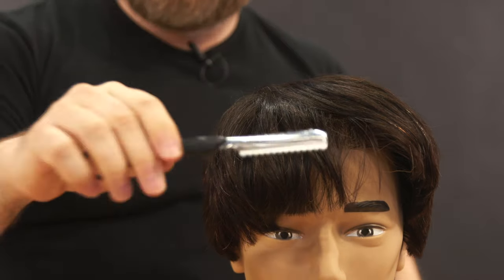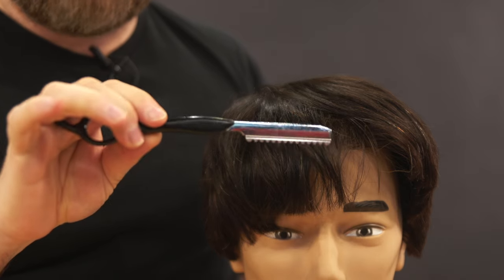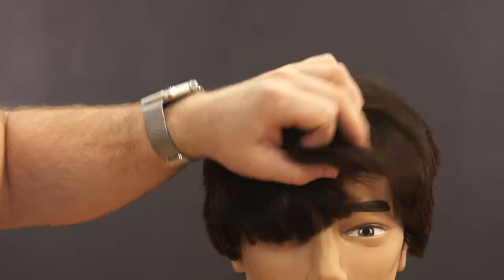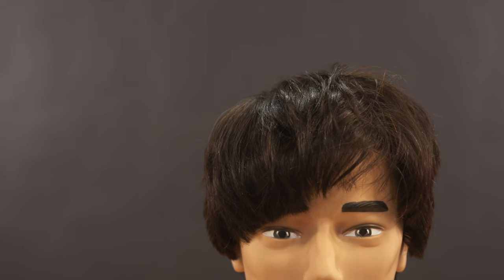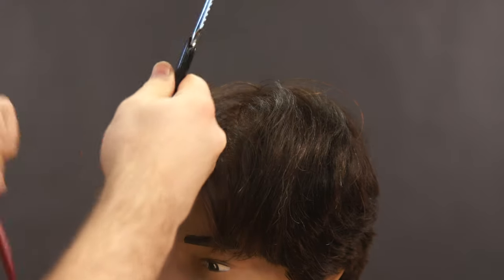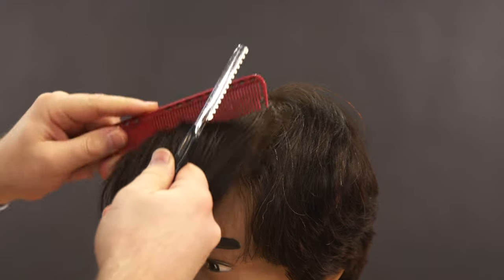Last but not least, the feather razor — which I've used in many of my videos. There's a technique you can do with it to help reduce weight in the hair. I only suggest doing this if you are comfortable and experienced, because you really can mess up your hair.